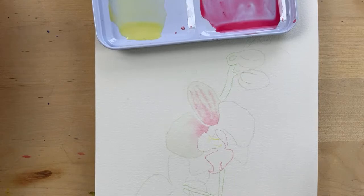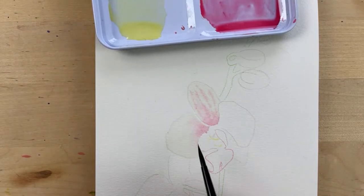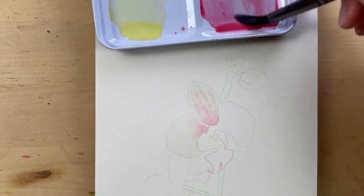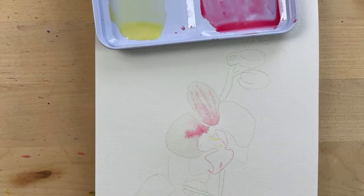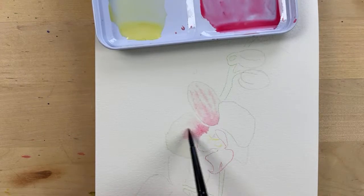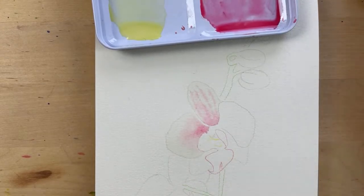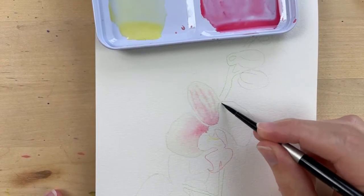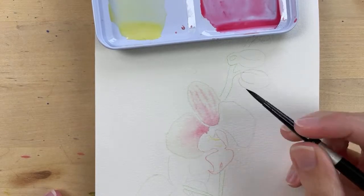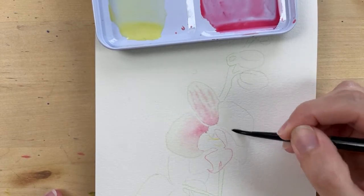I'll add more detail to the petals when we paint the second layer. If you add too much, just take a clean brush with a touch of water and drag it off and blend it. Now I'm going to do the same thing on this next petal — adding in some lines. Let's wet this third petal, again leaving a little bit of white between this one and that one so they don't bleed together. This petal is still a little wet, so be careful.